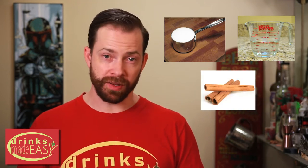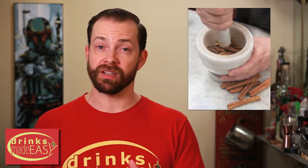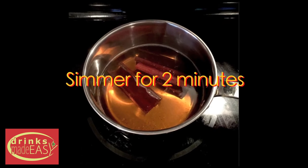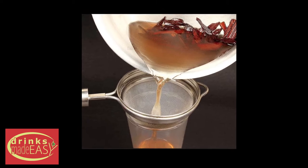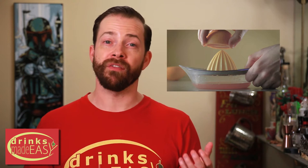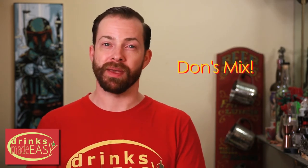Now to make Don's mix, it's super easy. Just one cup of sugar, one cup of water, and three cinnamon sticks into a pot. Bring that to a boil. Before you heat it, crush up the cinnamon sticks so you can pull as much flavor from the cinnamon as possible. After you've brought it to a boil, bring it down to a simmer for about two minutes. Let it cool and then strain that into its own vessel. Separately, you're going to juice some grapefruit — it's two parts grapefruit juice per one part of that cinnamon syrup. So for example, two ounces grapefruit juice, one ounce of the cinnamon syrup, and there you have Don's mix.